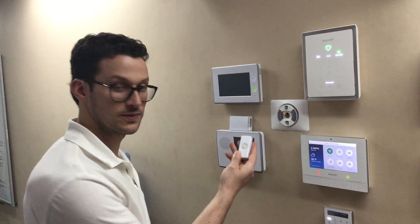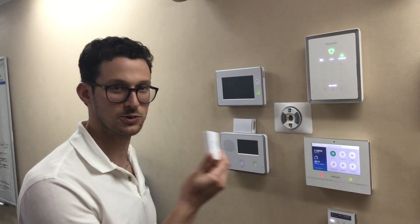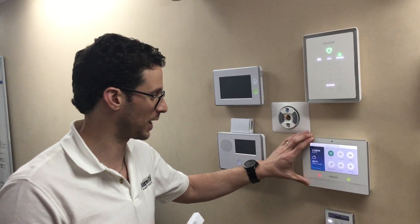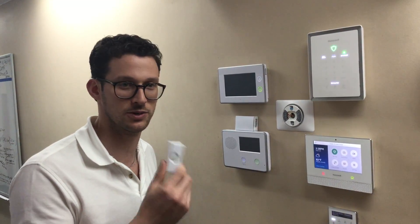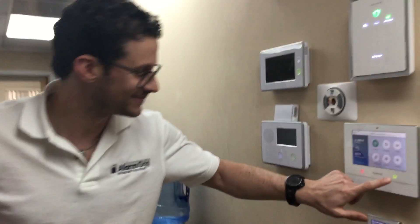Front door. There you go. Now we have a new doorbell for our Lyric panel. It's a 2GIG sensor and Honeywell was lacking a doorbell, so now we have one.